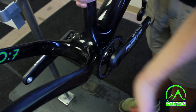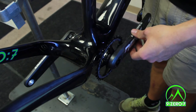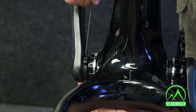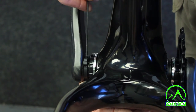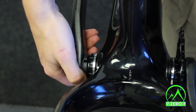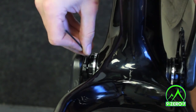For the final step, use the palm of your hand to hit the drive side crank arm. This brings all the extra spindle protrusion to the non-drive side of the bike, where we will eliminate it using the preload ring. Loosen the preload ring clamp bolt with a 2mm hex wrench, then rotate the ring toward the back of the bike until it is finger tight. It should be snug, not extremely tight. Tighten the clamp bolt once more.